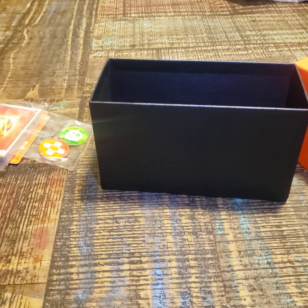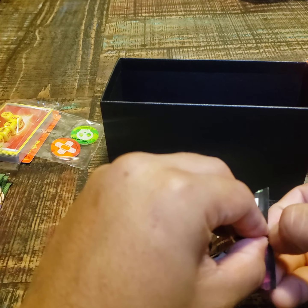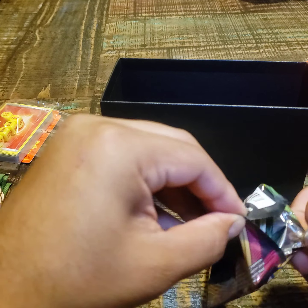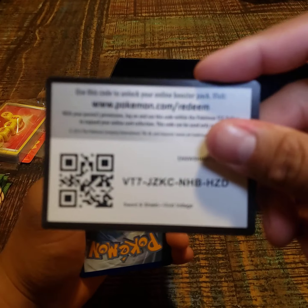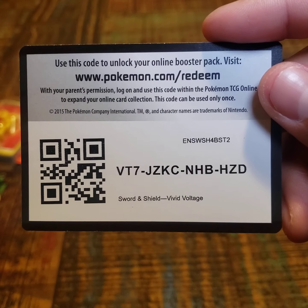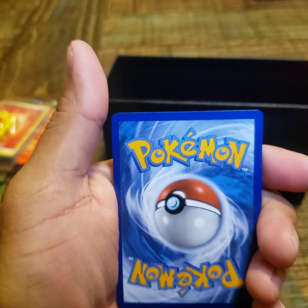That one's in the sleeve, and then this one's in the sleeve too. I'll open the rest right now and then open the other ones probably tomorrow. Let's see what we get. Okay, let's go — one, two, three, four. Let's go with lightning.